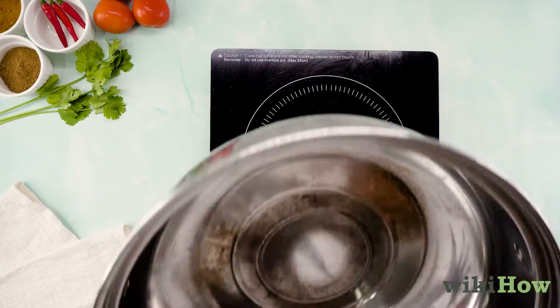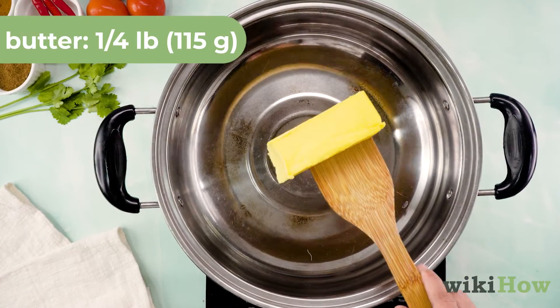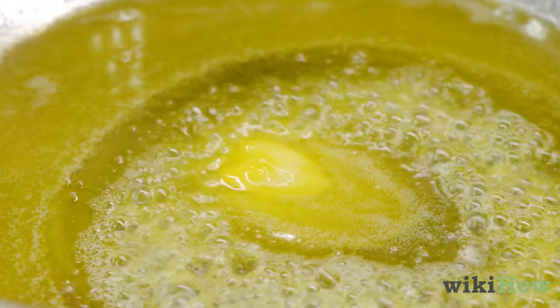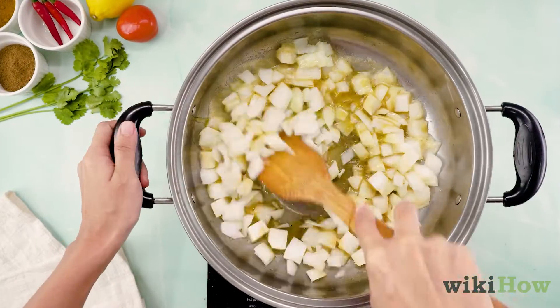Cover and refrigerate the marinade. Then in a large pan over medium heat, melt one quarter pound or 115 grams of butter in four teaspoons or 20 milliliters of canola oil until it foams. Add two diced yellow onions, stirring until translucent.